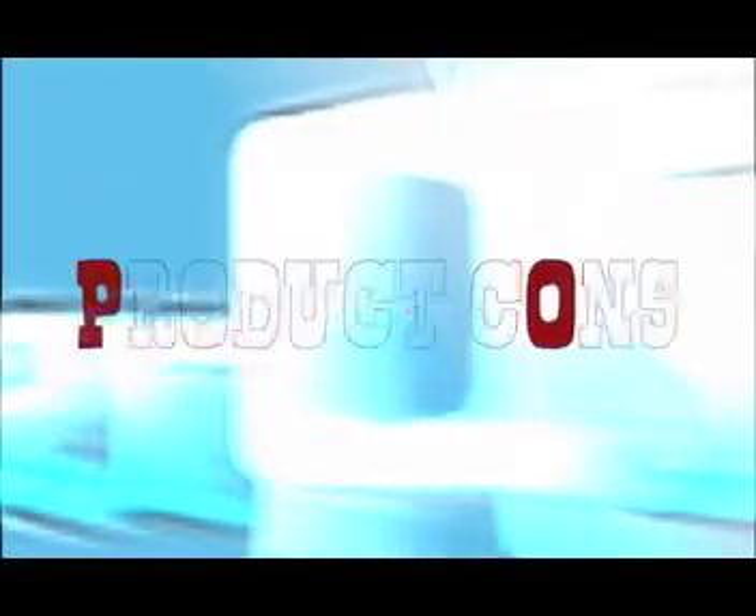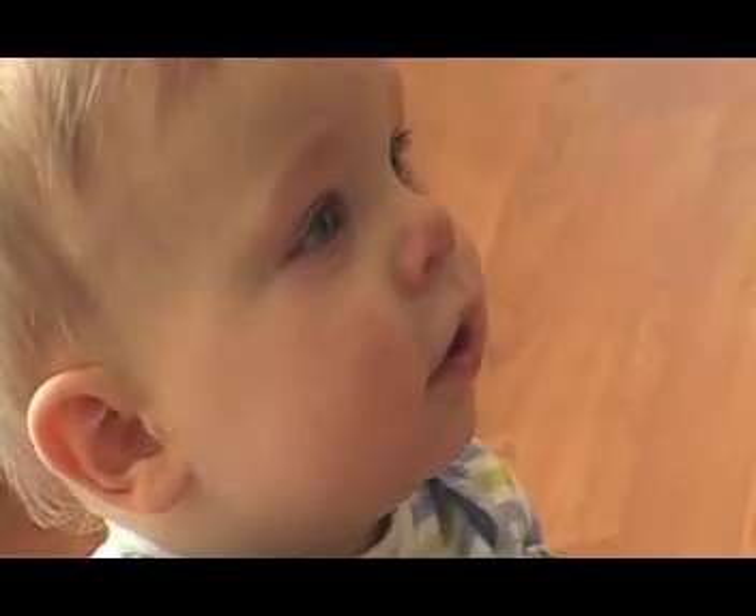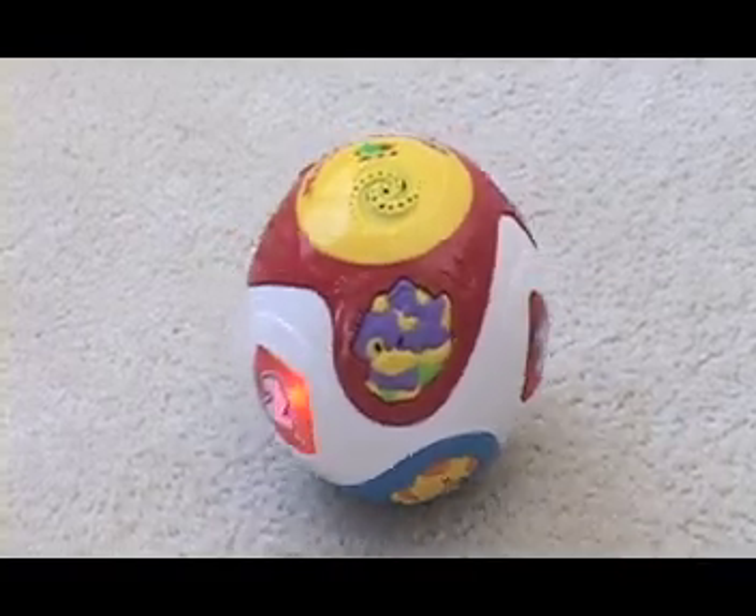And the cons. Although durable, the ball's hard plastic makes it rather heavy. Take care that children don't throw it. Also, keep in mind that the toy doesn't move so well on carpets.